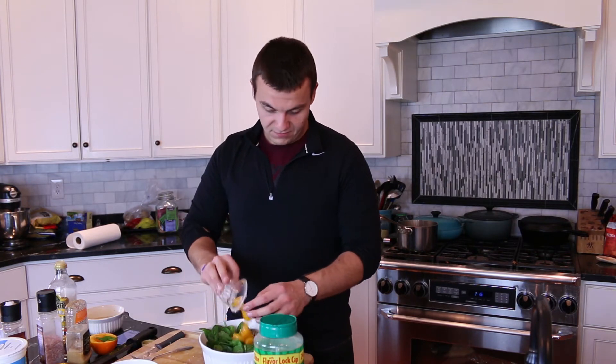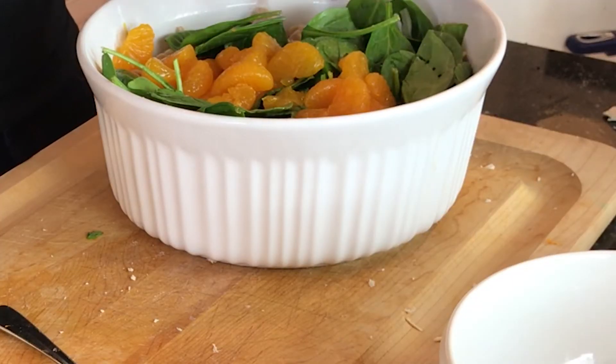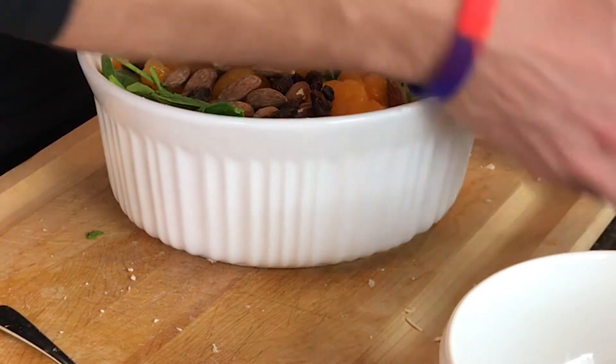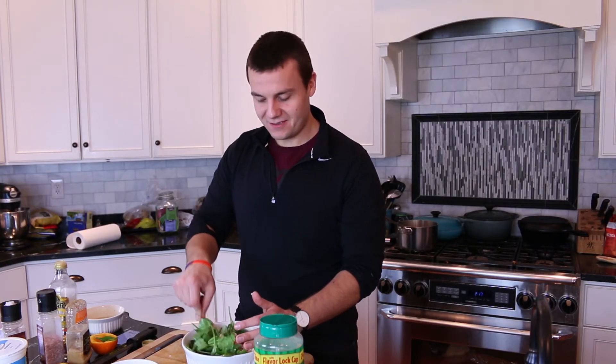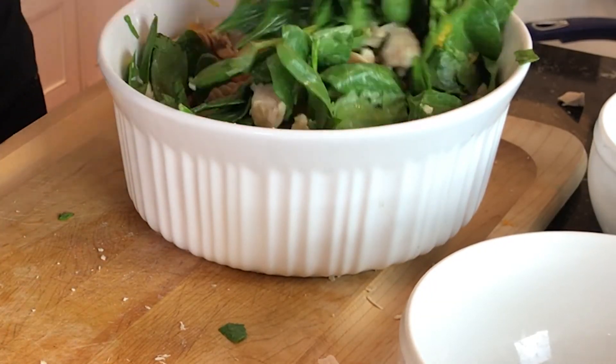Drain the water from the oranges and add the oranges into the bowl. Add raisins and almonds, and toss everything to combine. Drizzle the parmesan on top and we can immediately serve.